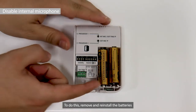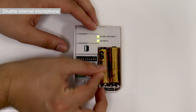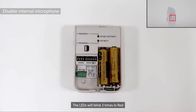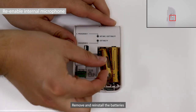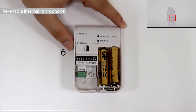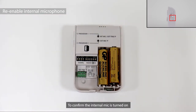If you want to use the external microphone only to avoid sound interference from the internal microphone, you can disable it. To do this, remove and reinstall the batteries. Press the lower button on the left 10 times to turn off the internal microphone. The LED will blink three times in red to confirm the internal microphone is turned off. To turn the internal microphone back on, remove and reinstall the batteries, then press the lower button 10 times. The LEDs will blink three times in green to confirm the internal mic is turned on.